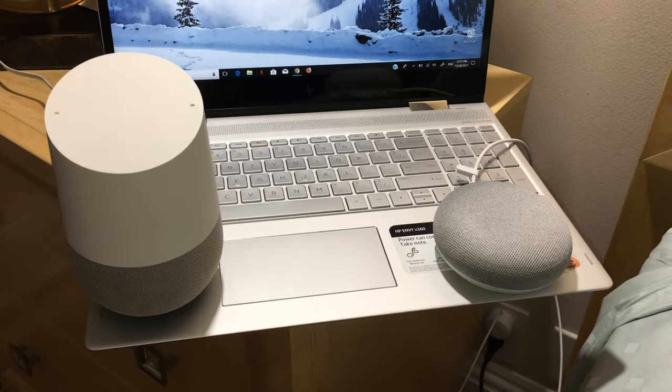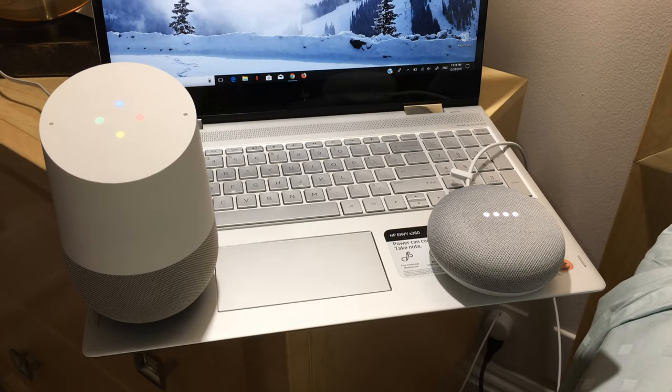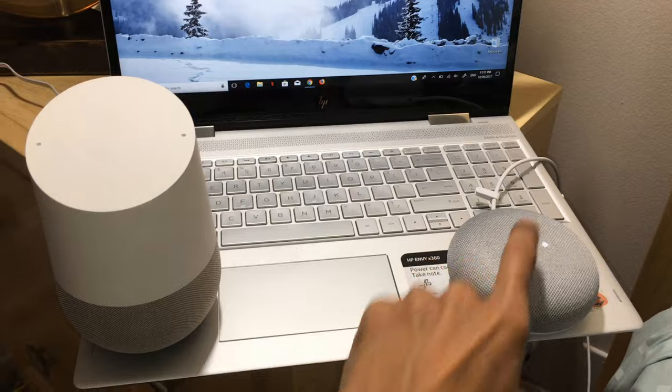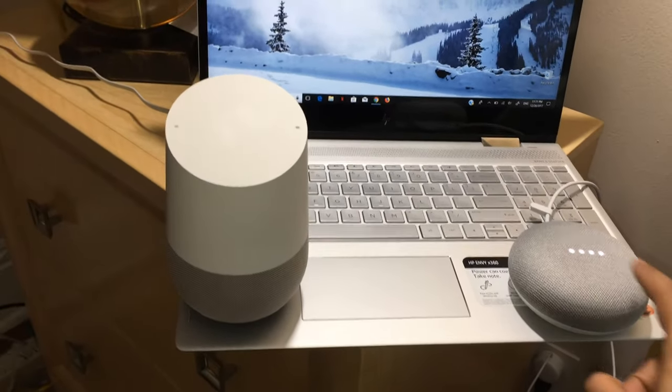Let's see. Hey Google, what do you do? [Google responds:] Here are some suggestions. You can say 'airport in Portuguese,' or 'wake me up in three hours.' Do you want a couple more ideas?